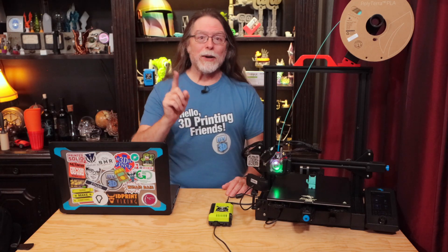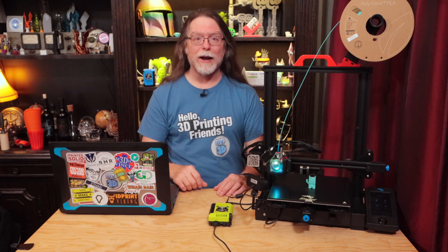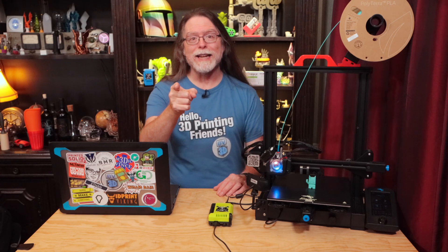Hello 3D printing friends! Today on the BV3D channel, we'll learn how to print directly to Octoprint from Cura 5.3. I'm Brian, and you are watching BV3D.